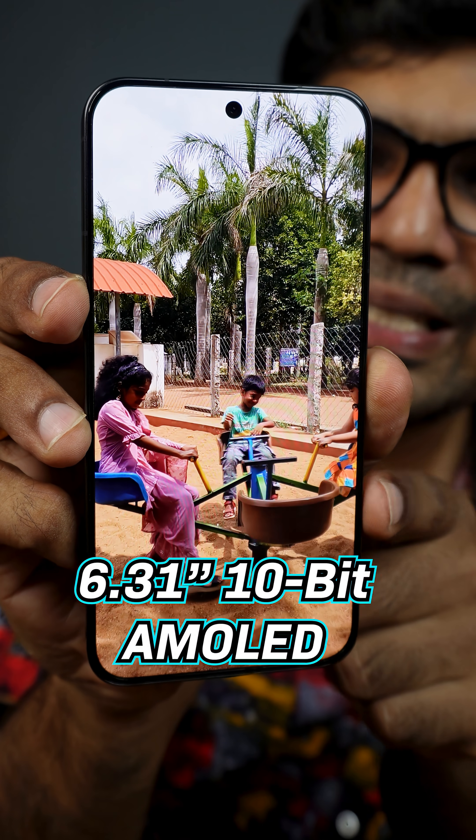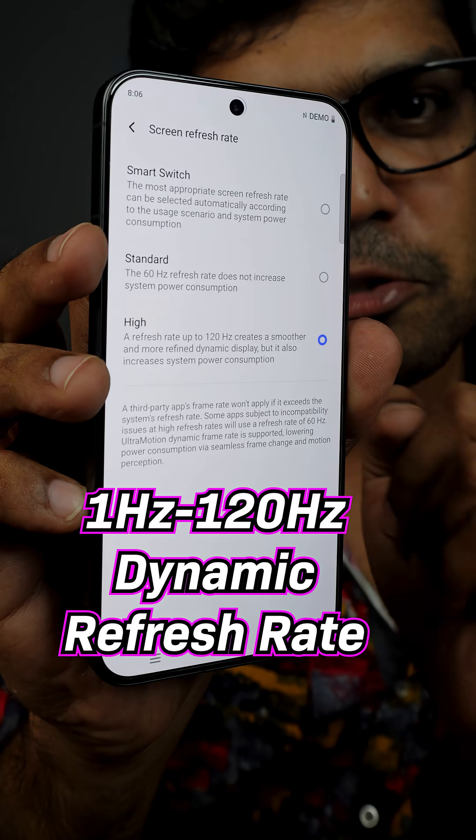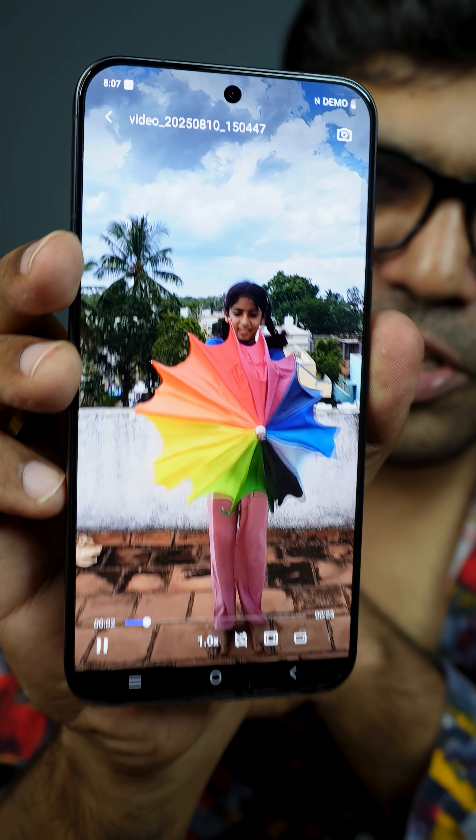The display is a 6.31-inch 10-bit AMOLED panel with 5000 nits peak brightness, 1Hz to 120Hz dynamic refresh rate, and HDR10+ support.